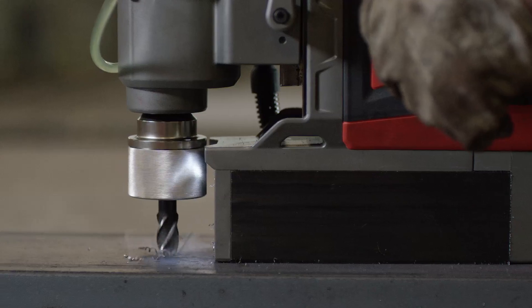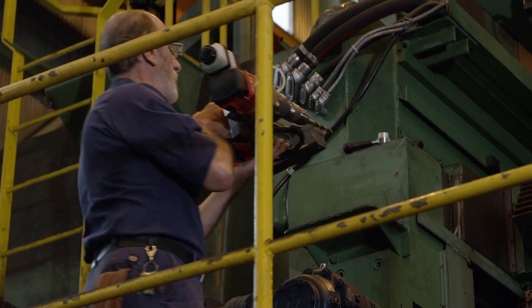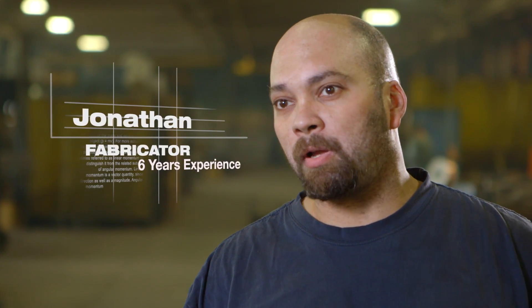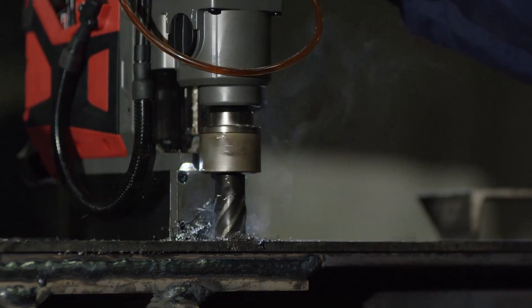You grab it, go, and you start drilling. It's real quick, it's light, it's real easy to maneuver. In all the applications I've used the M18 mag drill in, I haven't seen any power loss or any difference from a corded mag drill.